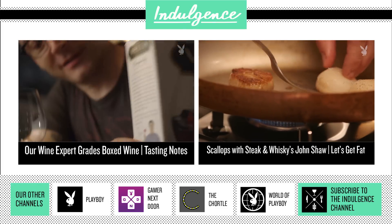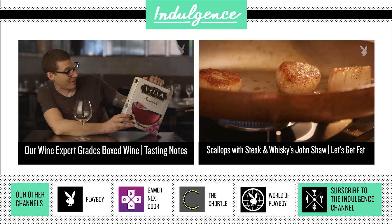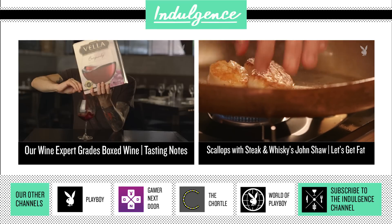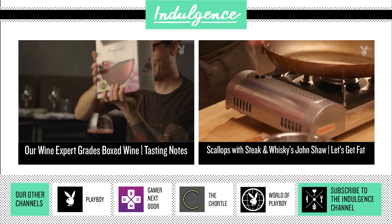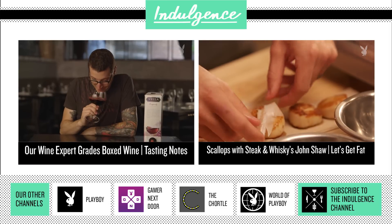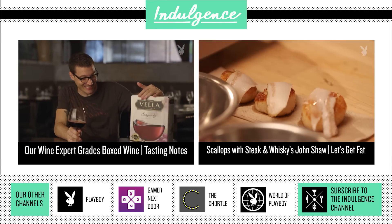There's a note from the wine maker here. He looks like a nice guy — Peter Vella. He's excited for me to try his wine. Only the best wines get a nice frothy head on them. Oh my gosh.